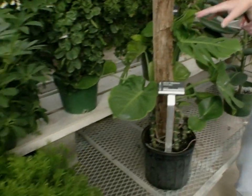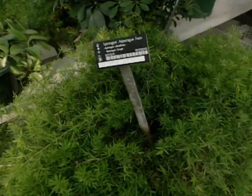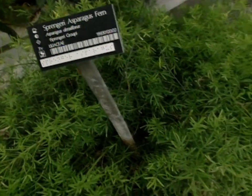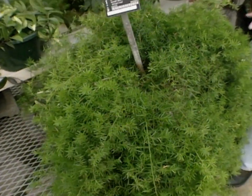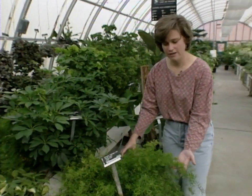Finally, we have the Springer asparagus fern. These are great, and if you have trouble growing ferns, this is one you might want to try because it's a little easier to take care of. It's not so choosy about water and light as Boston ferns and things like that, so this is one of my favorite ferns.